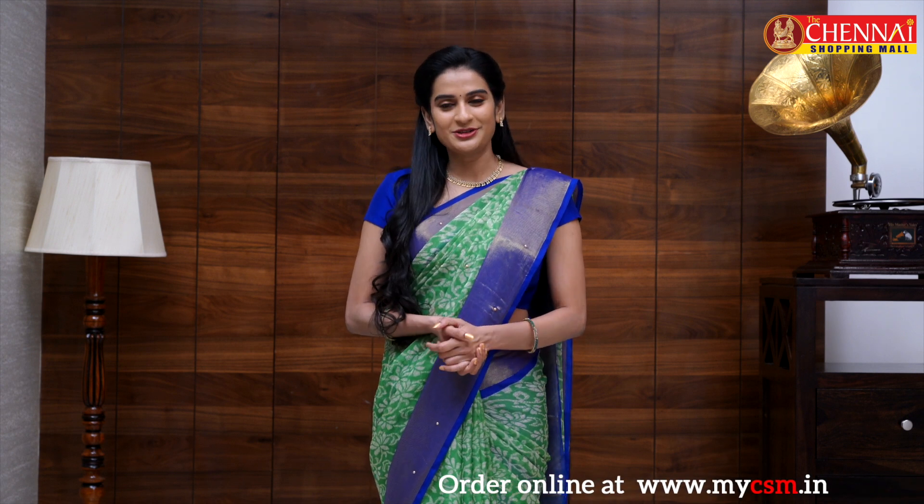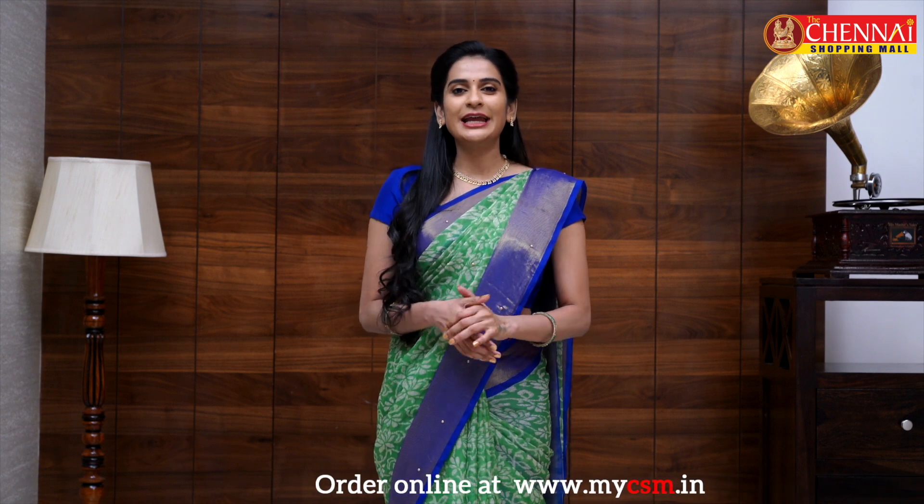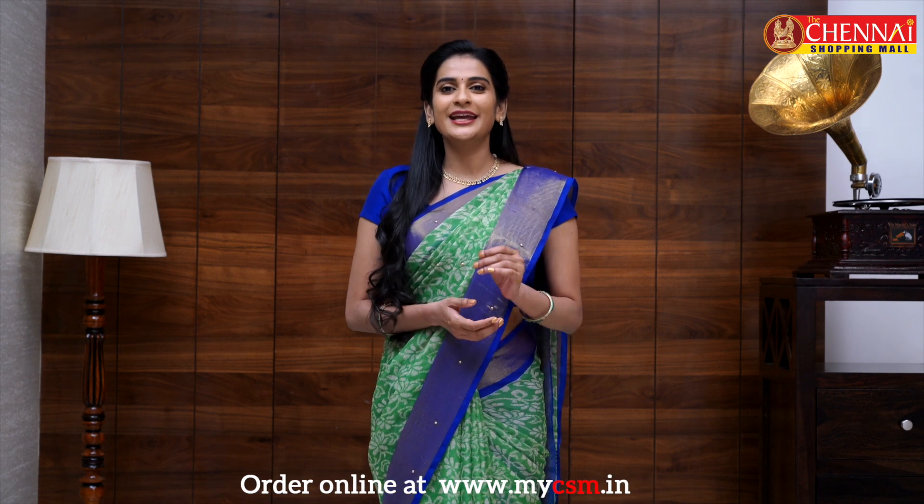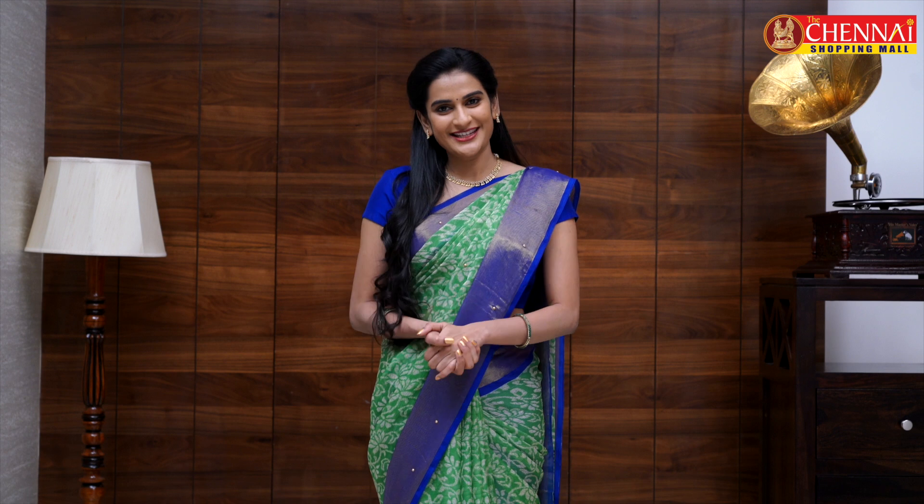You can download the app — iOS and Android users can use the App Store or Play Store. You can download the app and browse a huge variety of collections and choose. If you download the app, you have another advantage: if there are any sales, you will get a notification.